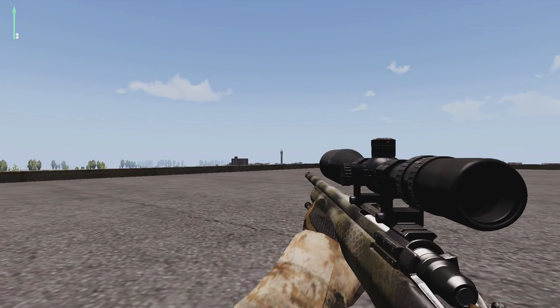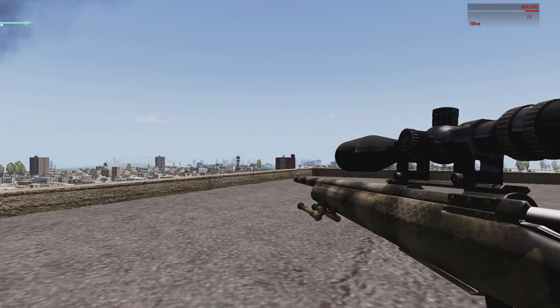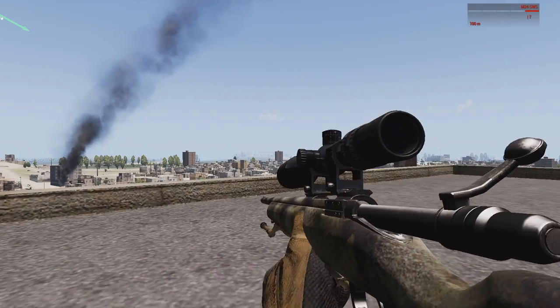Let's see the final test, but now we're going to use the bullet cam. And of course, the link is also in the description.